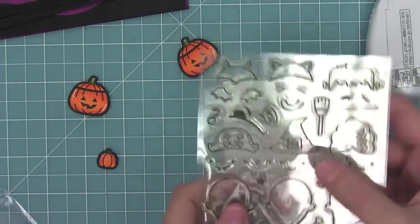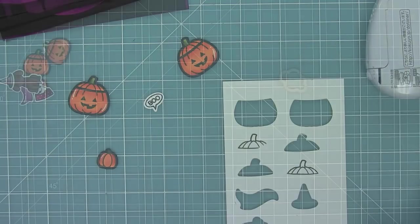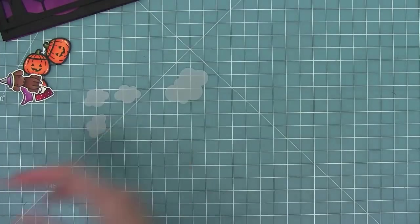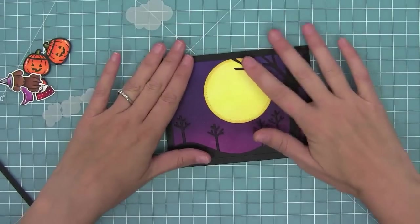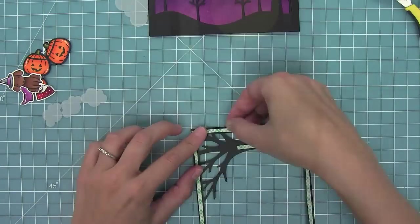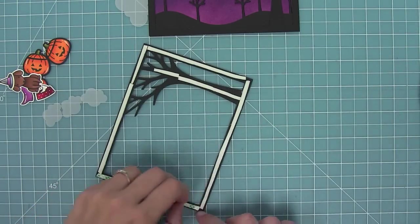Then I'll also stamp and die cut the little 'boo' from Booyah. To make this spooky scene even spookier, I am going to use one of the puffy cloud dies here to cut some vellum, cutting a bunch of different clouds to layer in my scene. I'm going to adhere the frame backwards on the card, and then cut down some thin strips of foam tape to adhere the second layer with some foam, just to give it some nice dimension and really make it feel like that right tree is in the background of the whole scene.